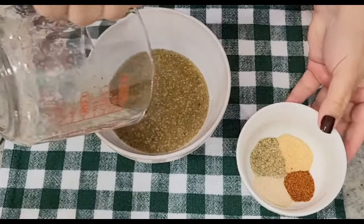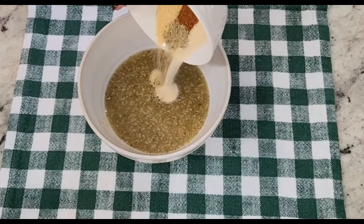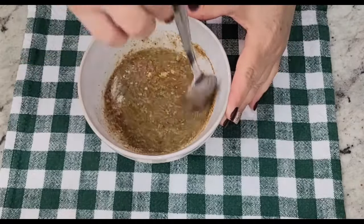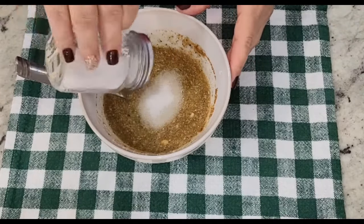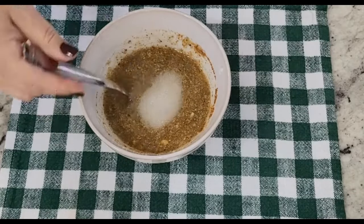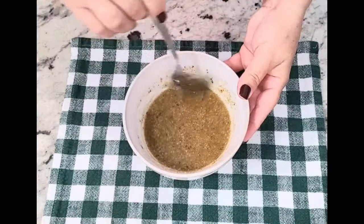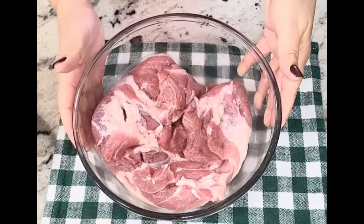I add the salt into the marinade as well, mix it really well, and then I went ahead and started to inject the whole pork shoulder really well so that everything is completely marinated. Then you're gonna let it sit for a couple of hours, or you can actually just marinate it overnight. I usually marinate it overnight when it's the holidays because it's a way bigger pork shoulder and I want it to get really good seasoning.